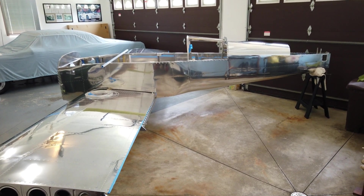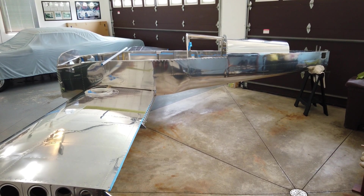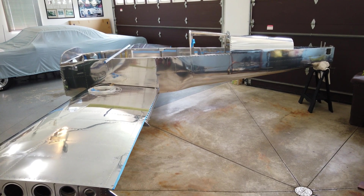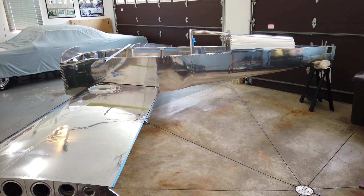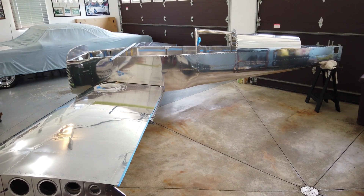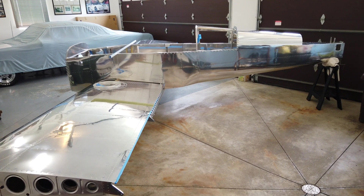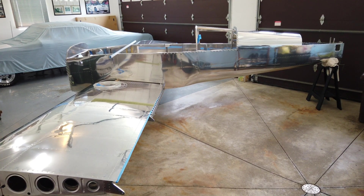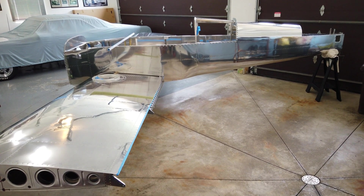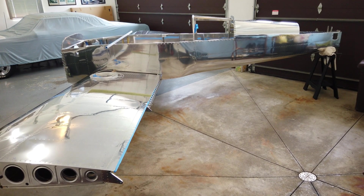Howdy everyone. As you can see, we have relocated the airplane out to what I like to call Site A1, which is nothing more than my garage. I brought out the fuselage and the wings from the shop, carried them out here, and now we've got everything set and ready to check the wing alignment and start drilling some holes in the rear spar.